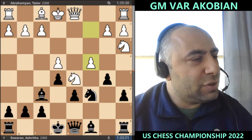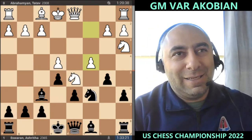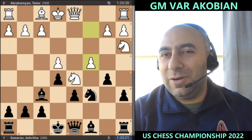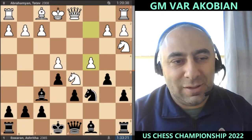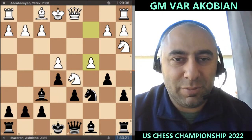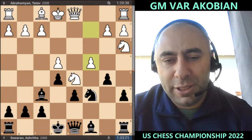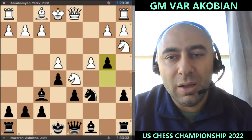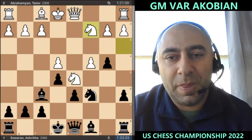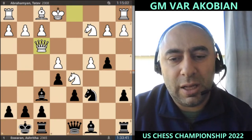Ashrita had a very interesting tournament — she would win three and then lose three. She started very badly, then won three in a row, then bounced back and forth and didn't do very well at the end. We know Ashrita from her previous events and we've seen her at the 1000GM St. Louis tournament where she got her WGM norm, so she's a very strong, well-prepared player in the opening.